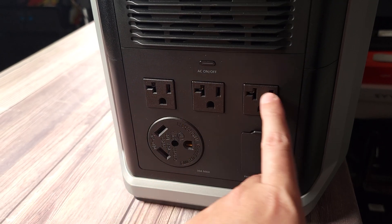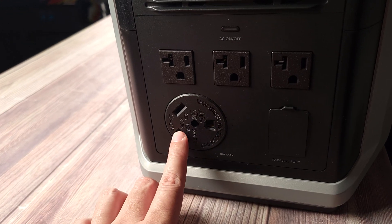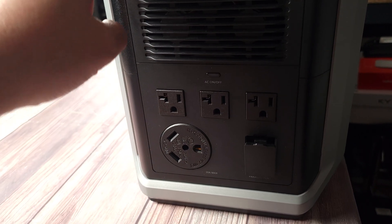Coming over to the right side, you have three AC outlets and as mentioned, this can put out a max of 2400 watts. Right down here, you have your 30 amp output. And over here, you have your parallel port in case you want to link two of these units together.